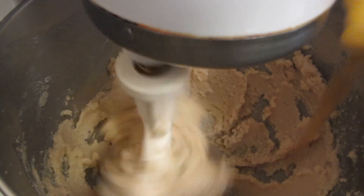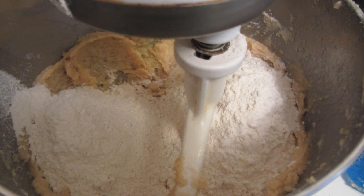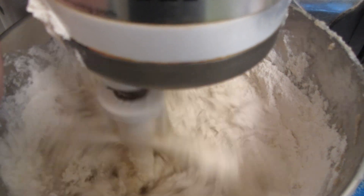I'm now going to add the eggs and vanilla. I've added all the dry ingredients. I'm going to start off by mixing it on low and then I'll scrape down the bowl.